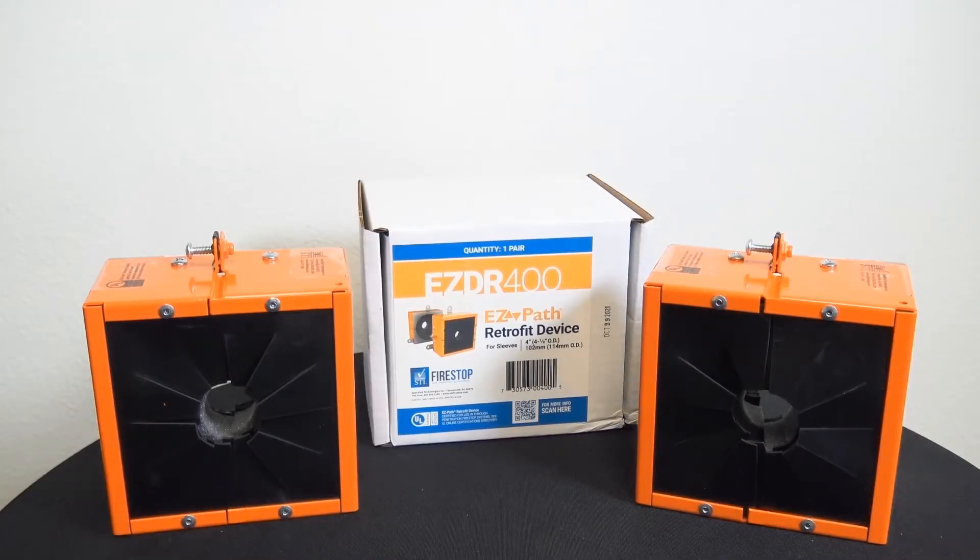To order this and many other STI Firestop products, visit DiscountLowVoltage.com. Order online.